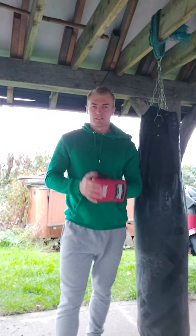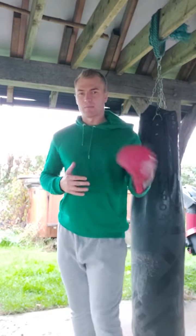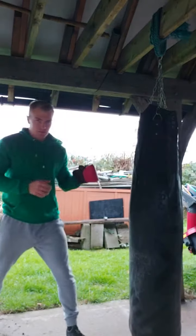Hello again. Today I'm going to be talking a bit about the jab — more specifically how you can actually get power from it. Typically the jab is not really much of a power strike in most contexts, particularly in sport combat. It's typically used more as a sort of indexing tool.